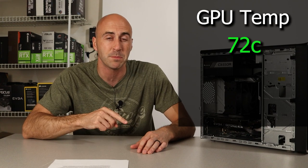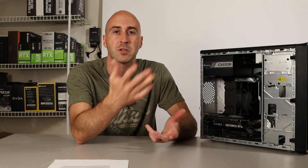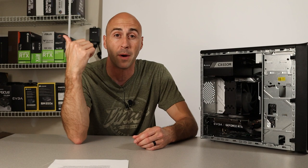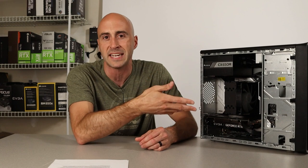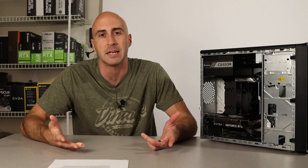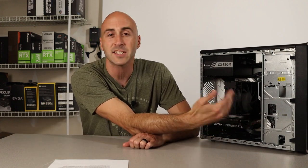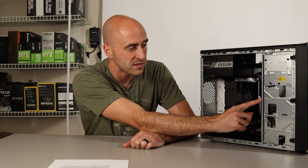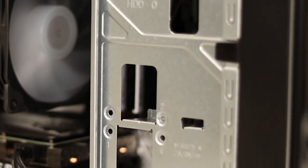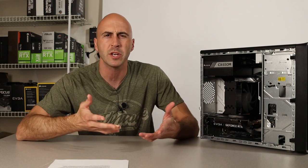Even with the side panel off, I was getting about 72 degrees Celsius on the GPU and about the mid-60s on the CPU while gaming. As soon as I put the side panel on to do some thermal testing, it spiked the GPU above 80°C almost instantly, and the CPU followed shortly after. Because I'm creating more heat in the case, the CPU cooler is unable to keep up. Another problem is the inside of this case is made of metal — unpainted, uncovered, and most of the edges are sharp. All of these little pass-throughs are razor sharp, and I definitely cut myself a few times.